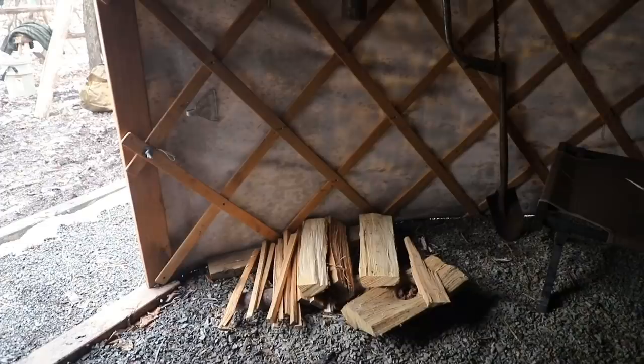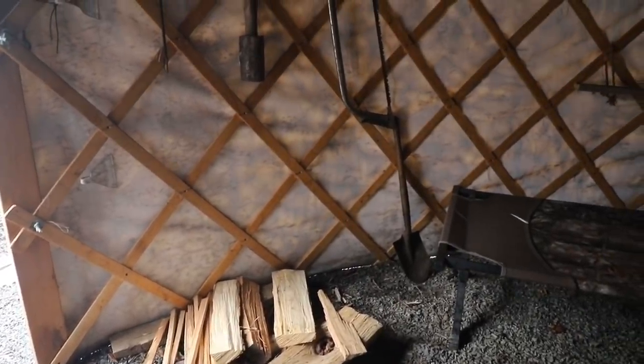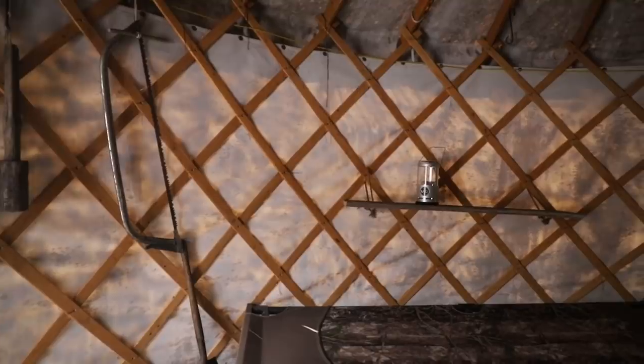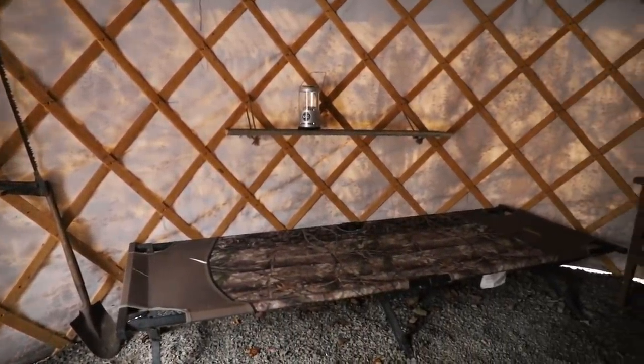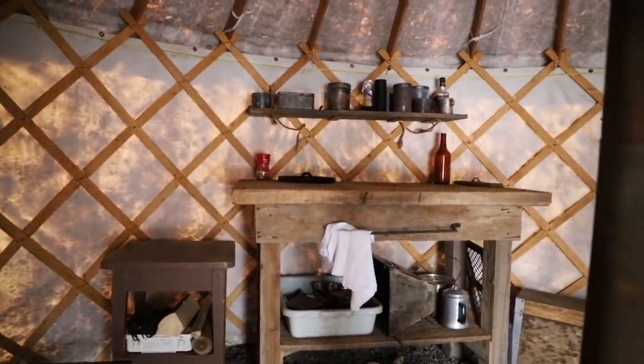We keep some wood in here at all times so that at night when we wake up, we can easily just stoke up the stove. A nice thing about a yurt is there's a lot of places we can hang stuff on the walls — we have our bow saw hanging up, shelves, and on each side a cot set up for sleeping. Towards the back we have a little end table and a larger work table with a shelf above it. Having a table gives it that home-type feeling and a great area to work at, prep food, and store food.